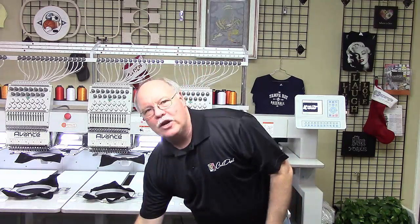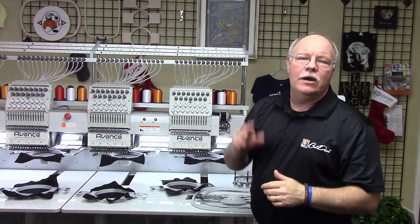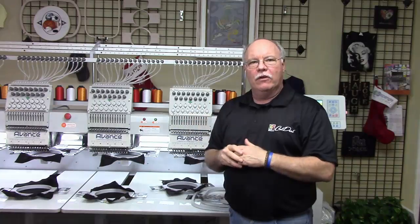Sean is going to load up the design for you and show you the slight differences in how you load the design compared to your single head. Very much the same, though — a lot more graphic interface.